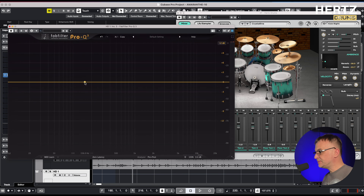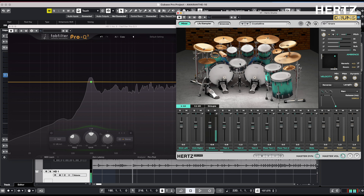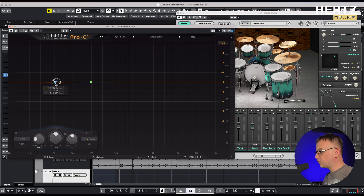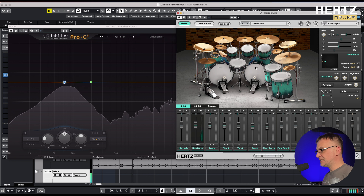I use the Metal Unlimited pack from Hertz Drums. I choose the Ludwig Aluminium snare, 14 by 6.5, and pitch it up to 197 Hz. On the kick, I use the Ludwig Maple, 24 by 14, and also pitch up to 72 Hz, like in the original song.